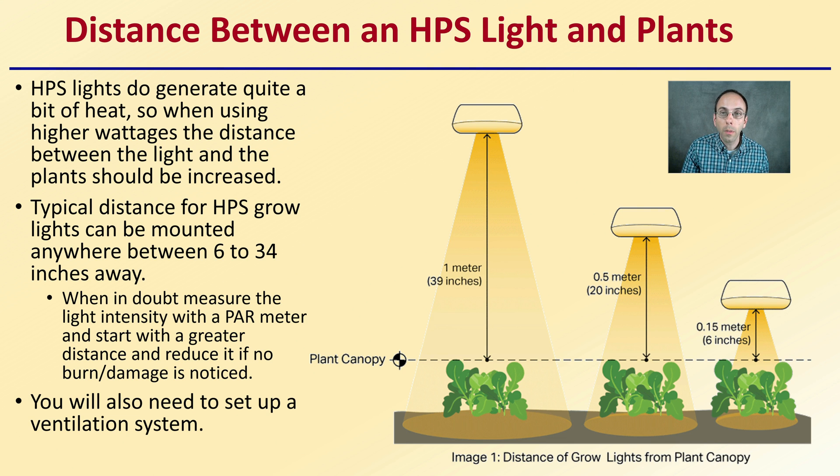Regarding the distance between the high-pressure sodium light and the plants: HPS lights do generate quite a bit of heat, so when using higher wattages the distance should be increased overall. Typical distances range from 6 to 34 inches. Six inches is very close and only appropriate for dimmable or low-wattage setups. It's better to start further away, and use a PAR meter to measure light intensity, then reduce the distance if no burn or damage is noticed.